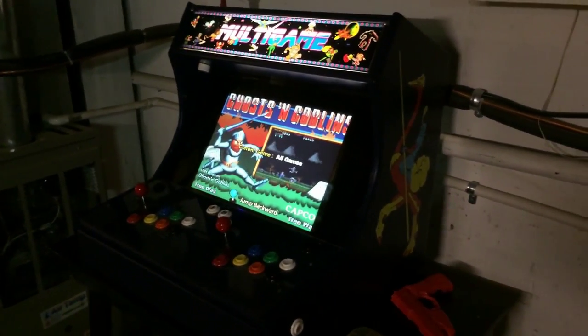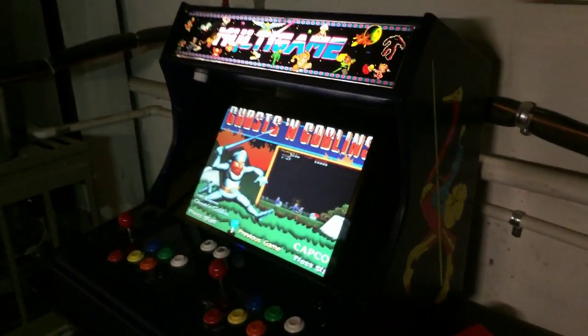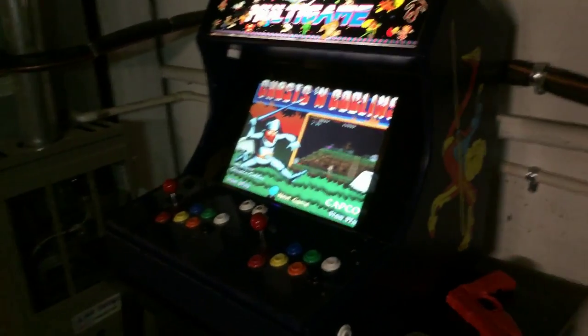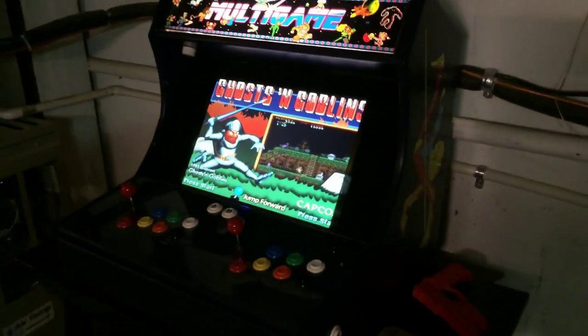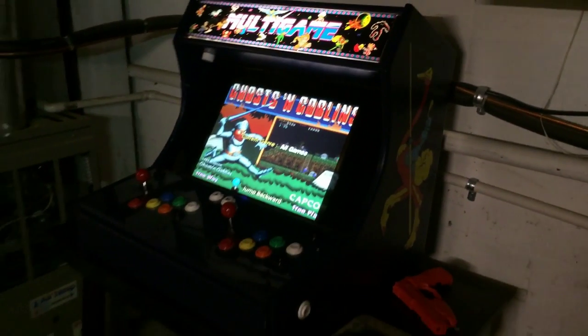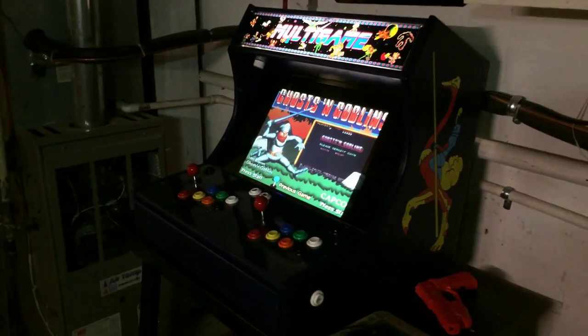Hello everyone, this is Jeff and I am back with another arcade video. I am very excited about this one. Before I introduce what this video is about, I wanted to show you how I re-structured my arcade.